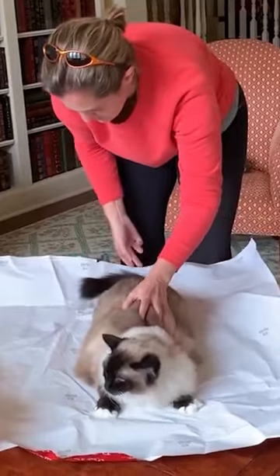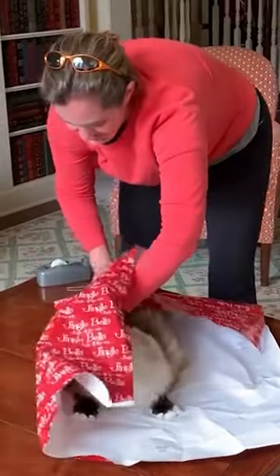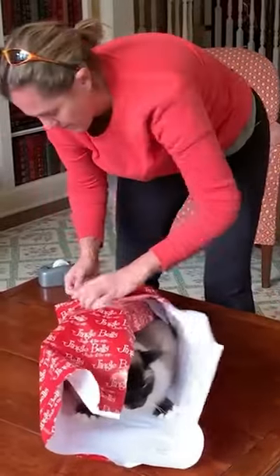If you can get the cat to lay down in the middle and then wrap his tail around. We're going to do that side first.